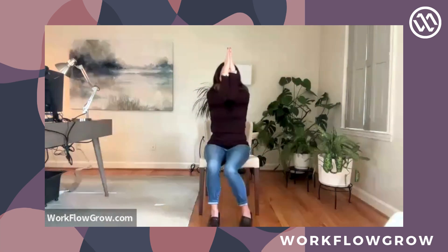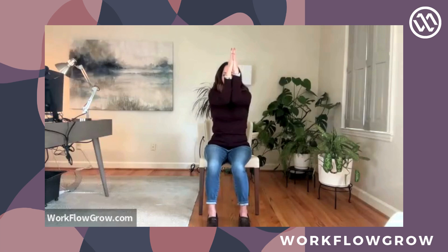Bring your arms up into cactus arms, and then press your elbows back so you really draw your shoulder blades in towards your spine, and then bring your elbows together. Inhale, open up, press arms and elbows behind you, and then exhale, bring it together. Let's do that four more times — inhale, open up, exhale, bring your elbows together. This time take your chin up towards the ceiling — inhale, reach your chin up, little baby back bend — and exhale, elbows together. Two more, inhale and exhale. Last time, inhale and exhale.